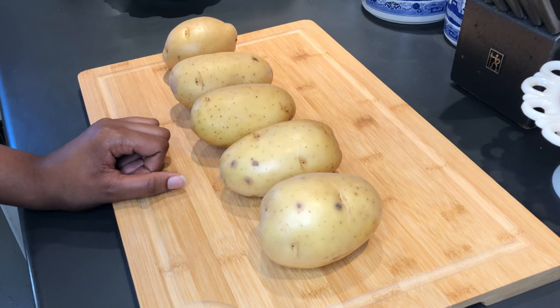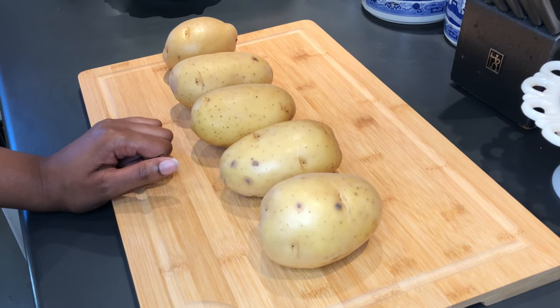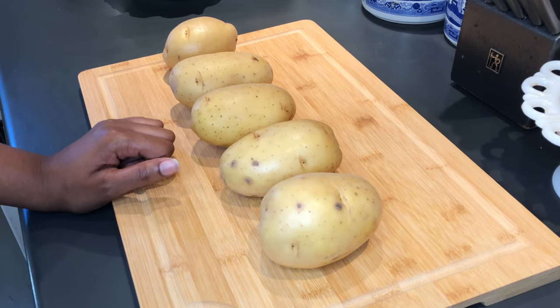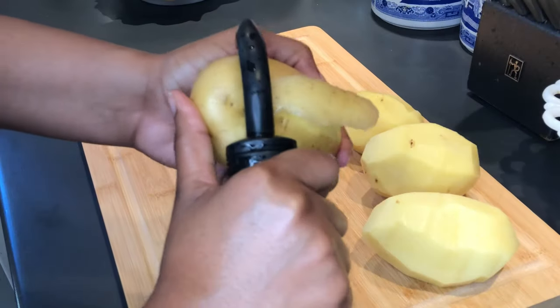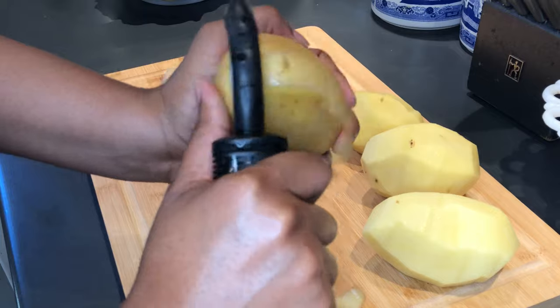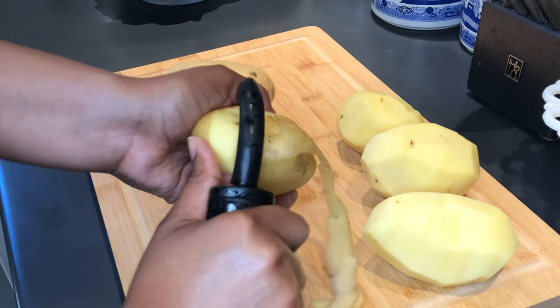First we are going to peel our potatoes. I'm doing this with an actual peeler, but you can use a knife — it's really just up to your personal preference. I like to use Yukon Gold potatoes; they're the best overall. I like to keep my videos fairly short and to the point, so I already started peeling these potatoes.